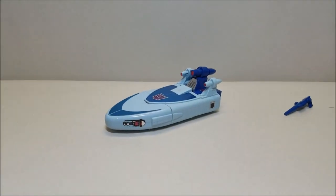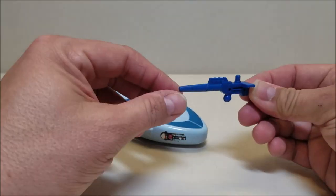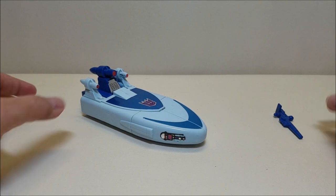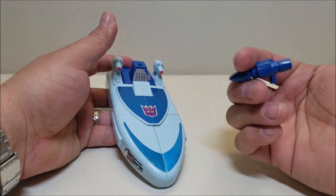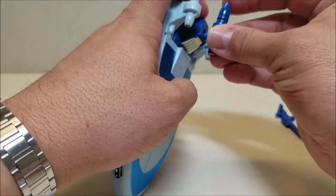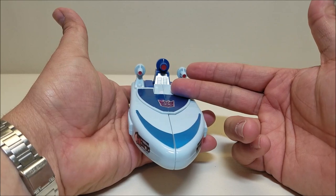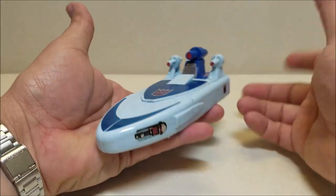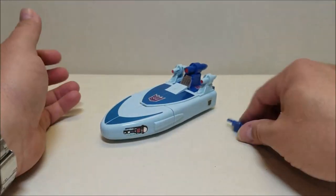We'll set the box off to the side and take a look at Scourge. He comes with his gun — there's nowhere to put it in vehicle mode. He also comes with this separate piece that you pop on his head and it just stays there. You don't really ever do anything with it. I suppose you could take it off and use it as a weapon, but he never did that in the cartoon and it doesn't show you that in the instructions. Unfortunately, there's nowhere to put the weapon on in vehicle mode either.